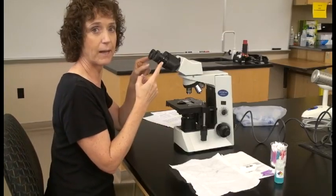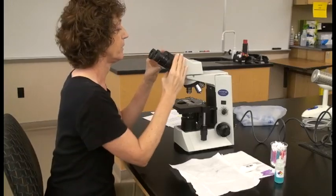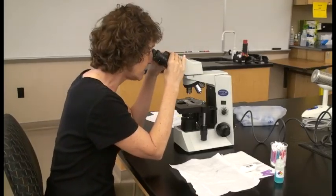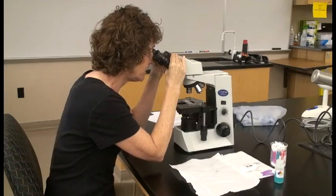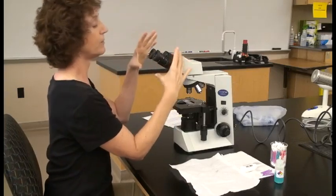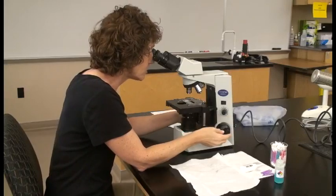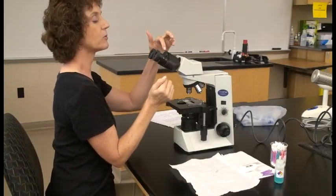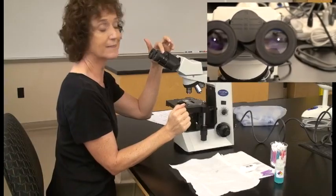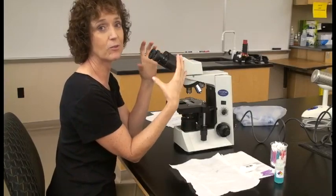We want to see one field of view, so we're going to adjust the binoculars to set the interpupillary distance. Just like binoculars, you increase or decrease the distance between the oculars until two circles of light mold into one circle of light. There are little notches so you can note your interpupillary distance and go right to it next time.